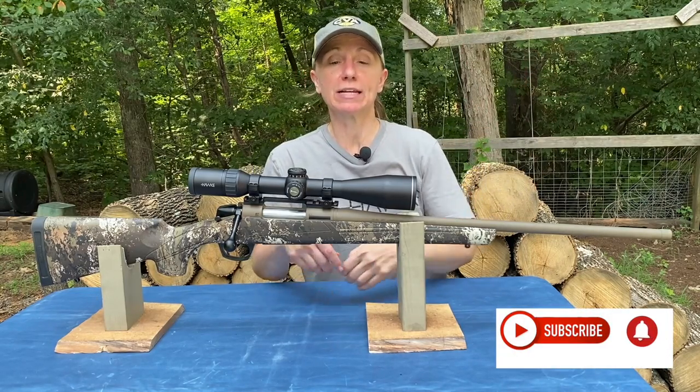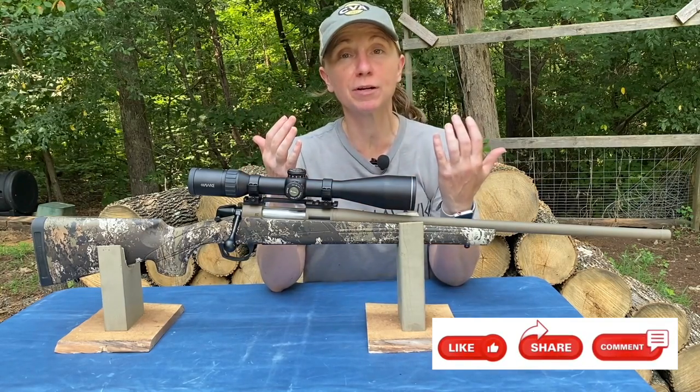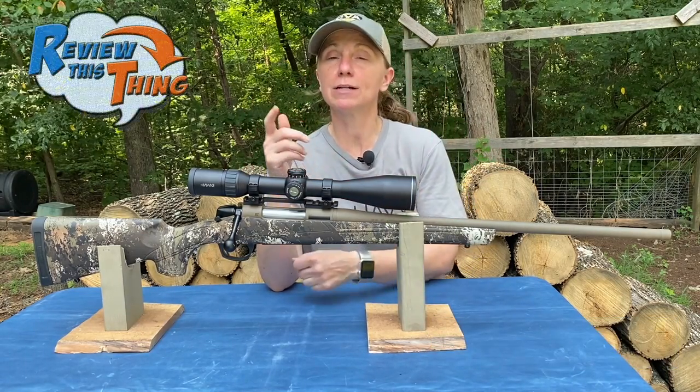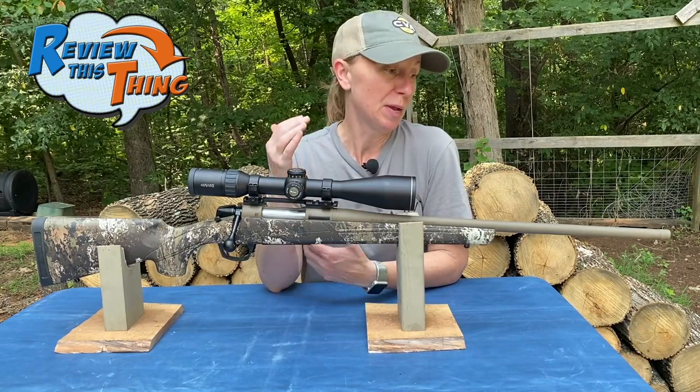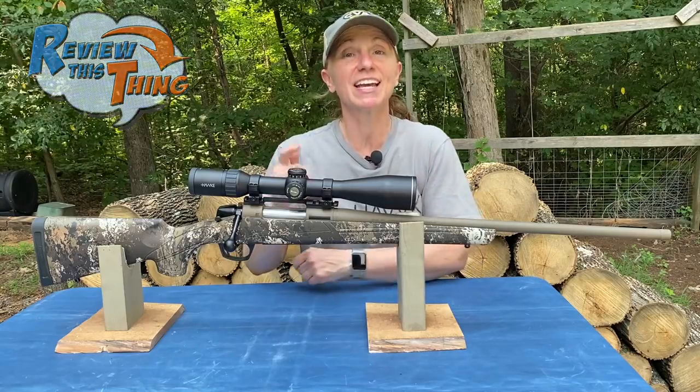Go ahead and click that notification bell. If you have a CVA Cascade, tell us what you think below so that our viewers can also hear your thoughts. If you have any questions, ask and we'll be happy to answer them. Now that you've done that for us, and we appreciate it, let's talk about the CVA Cascade.